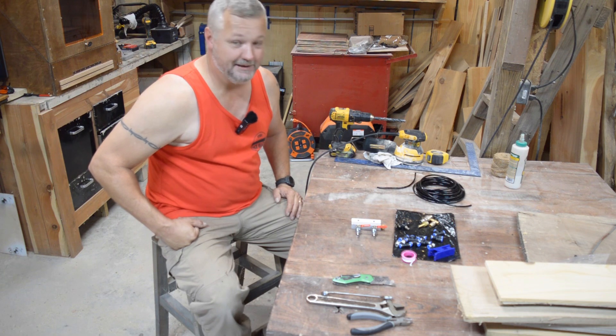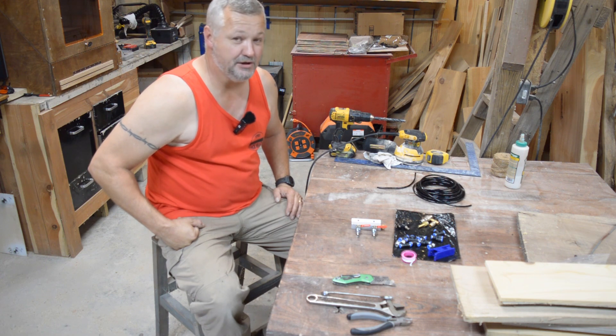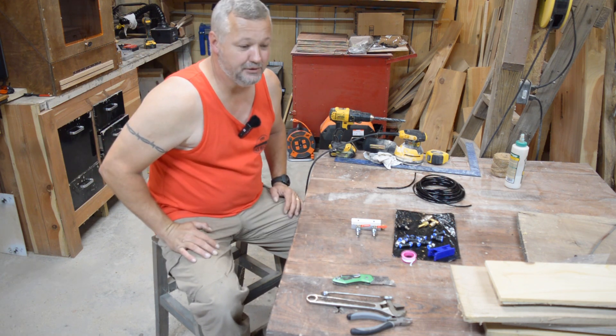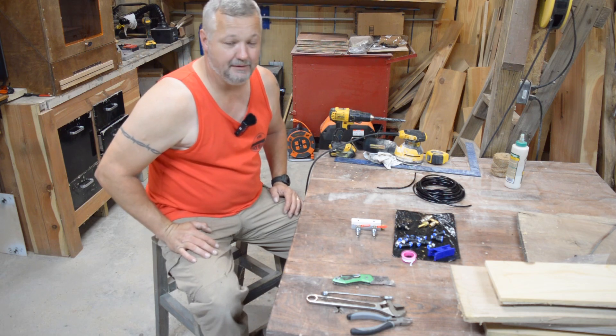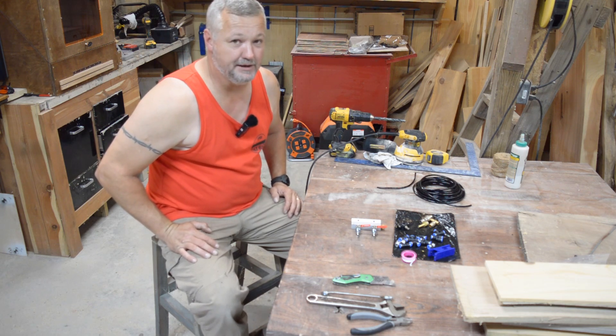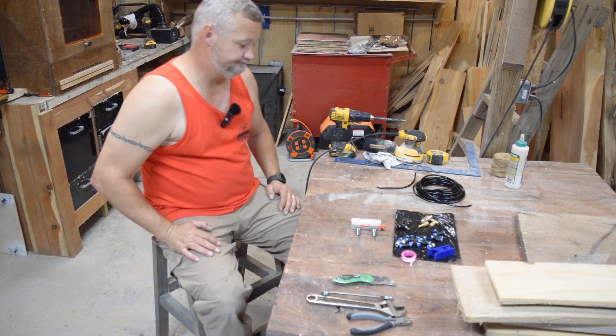I'm still working out the bugs before I go to cutting any of my PVC air plumbing in the shop. I'm just gonna show you where we are right now and do a little test burn to see how it's working. I just got everything hooked up and haven't run the laser with it yet, so stick around.